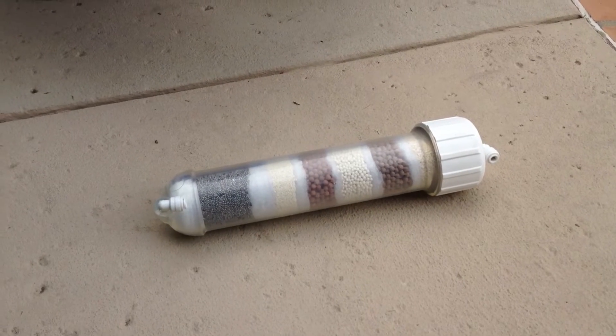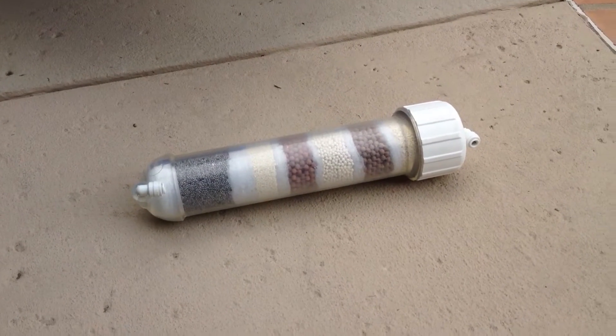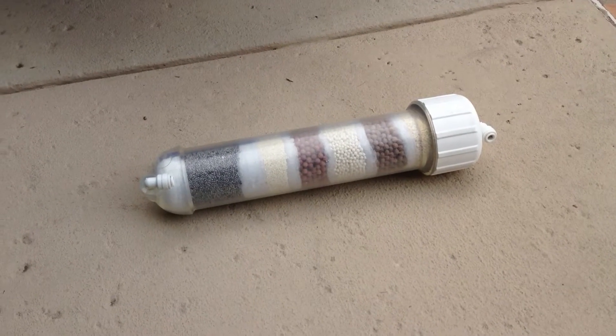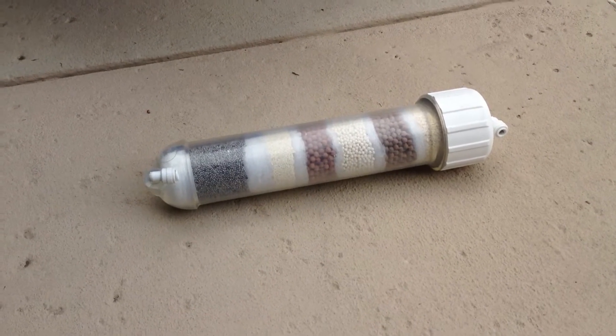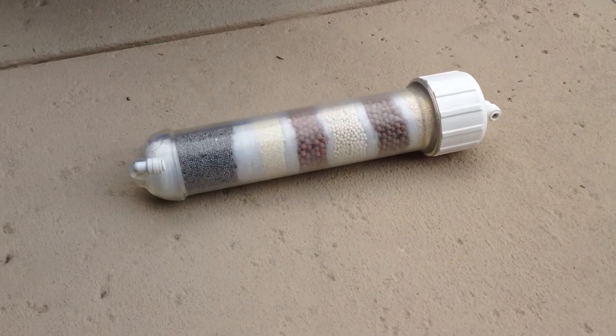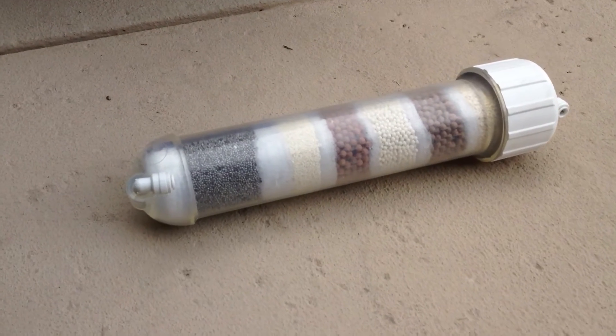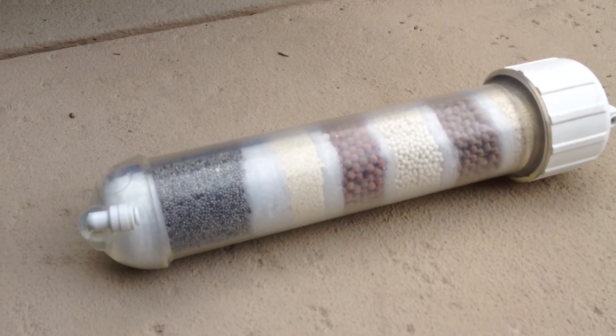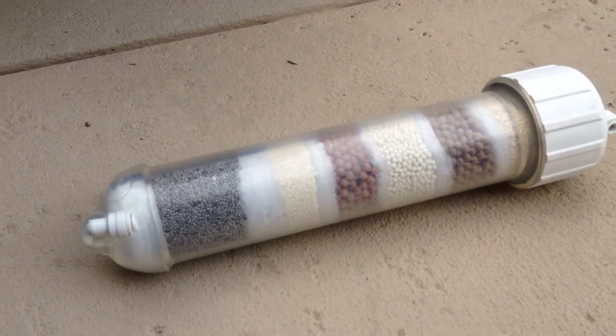Hello friends, Jim here from Alkaline Organic Water. I wanted to share something very unique that we have, which is the Alkaline Conversion Kit — a system or filter that will convert your reverse osmosis system, if you already have one in your house.